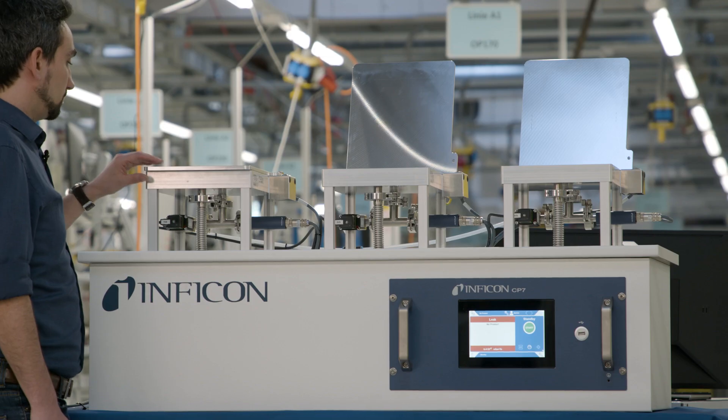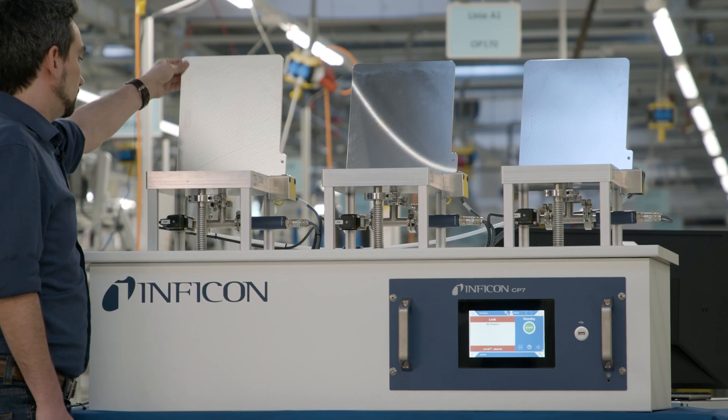Hi, I'm David. I'm an application engineer here at Inficon with a PhD in physics. I'm specializing on the electrolyte leak testing of lithium-ion battery cells.